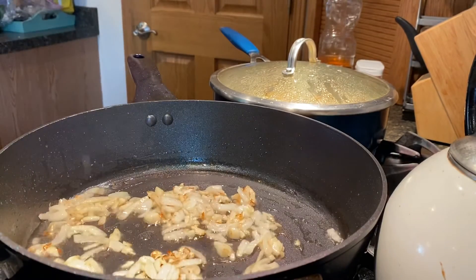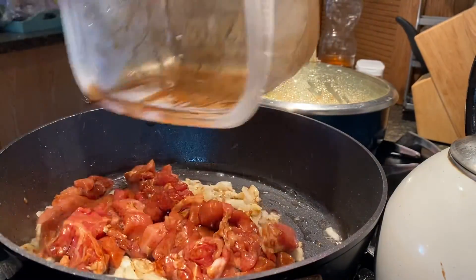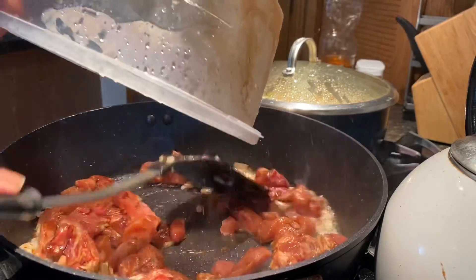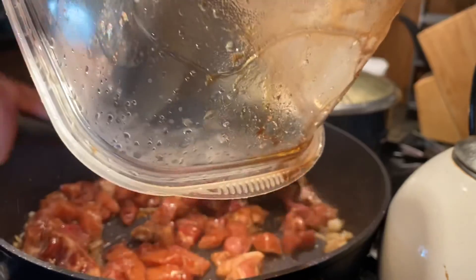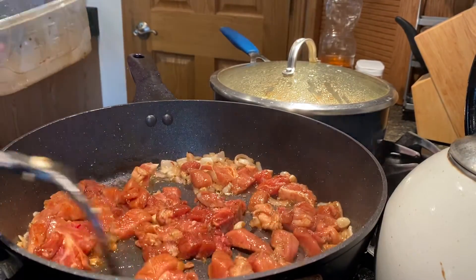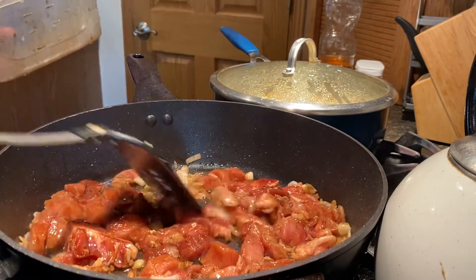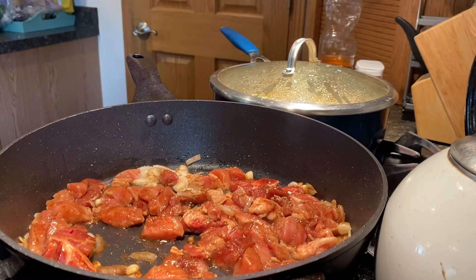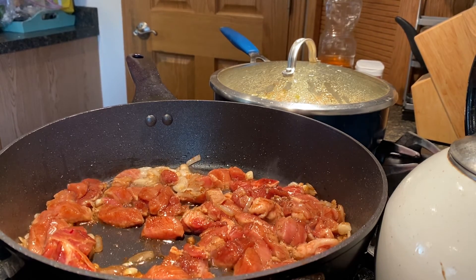All right, that is ready. Now we have our meat — I'm going to let it cook. We'll get them cooked together right now, and then we'll get our steam going in the pan.